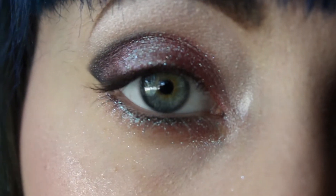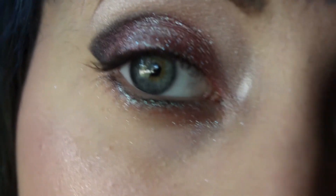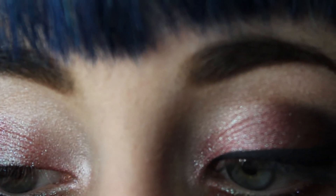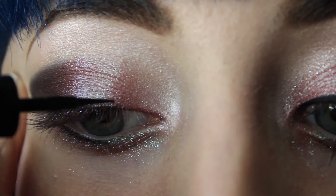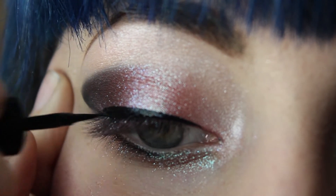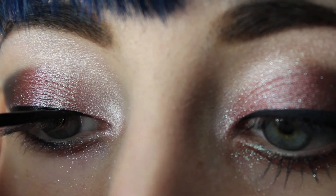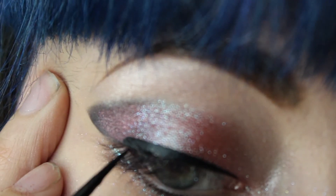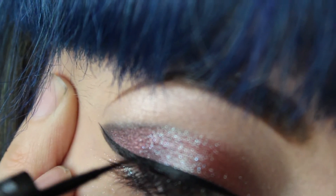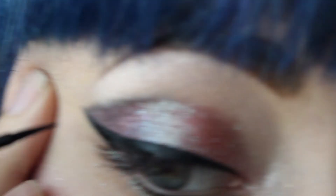Alright, so now that the eyeshadow is done, I'm going to apply my liquid black eyeliner to the upper lash line. And of course, if you know me, I'm going to do a winged liner because it's my favorite and I do it with everything. You want to make sure and use this nice clean line from the eyeshadow as kind of a guide for your eyeliner.